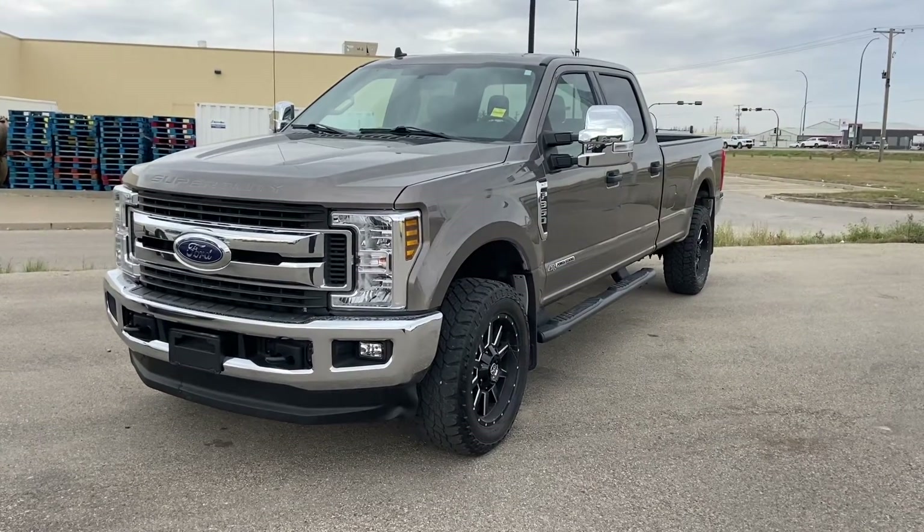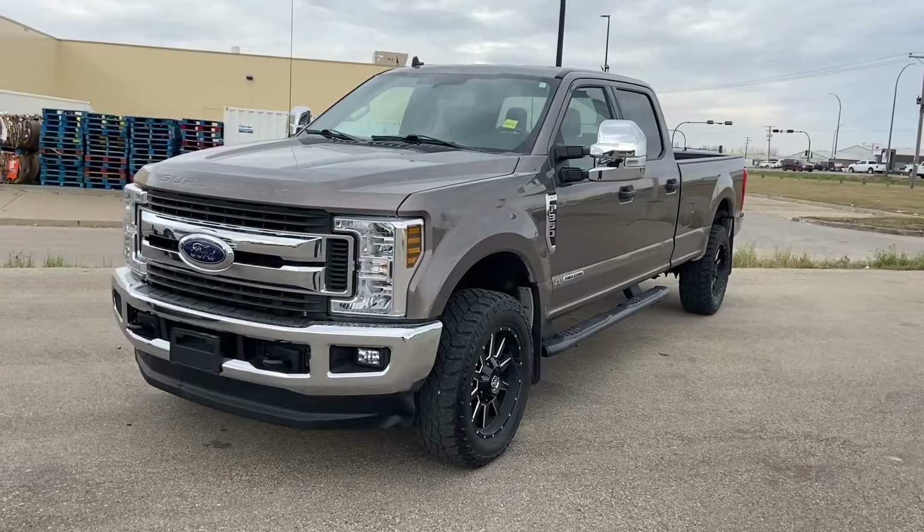It is the 6.7 litre Powerstroke diesel. It comes with a six-speed automatic and we've also got the long box on this.